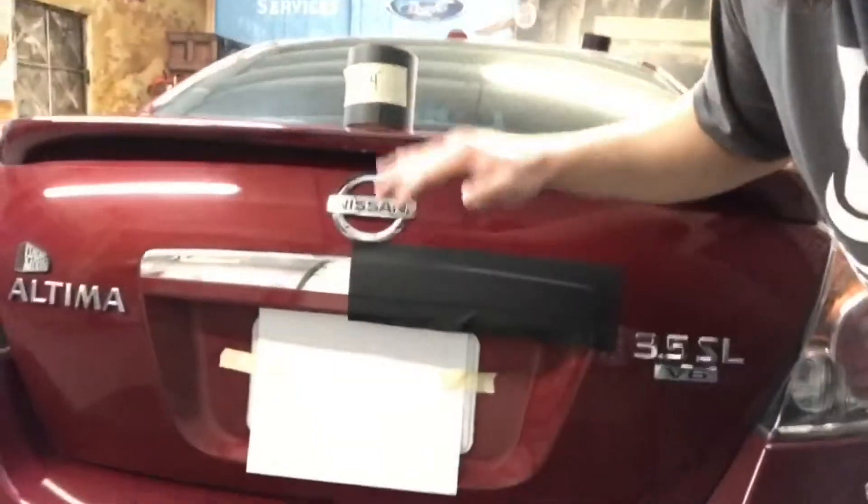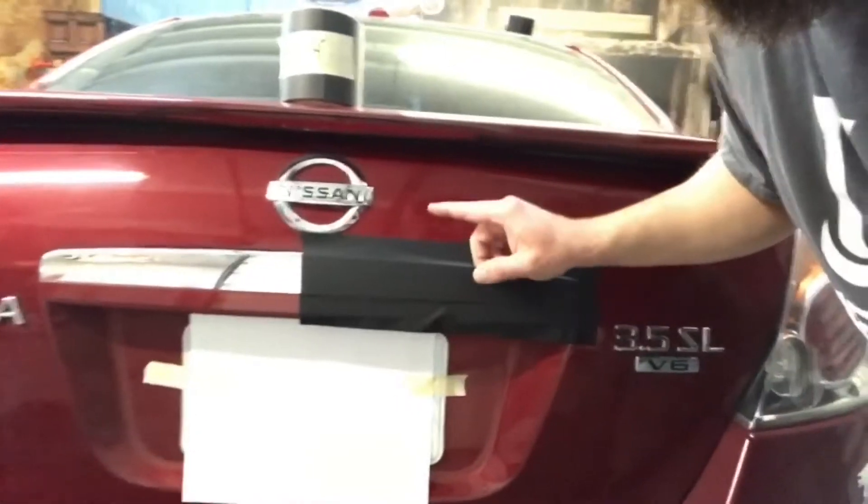Happy Thursday, my friends! I hope you guys are out killing it today, making some money, doing great things for customers. Quick tip of the day: if you guys need a little assistance making some quick, easy money with body shops and retail customers, get involved with doing chrome delete.